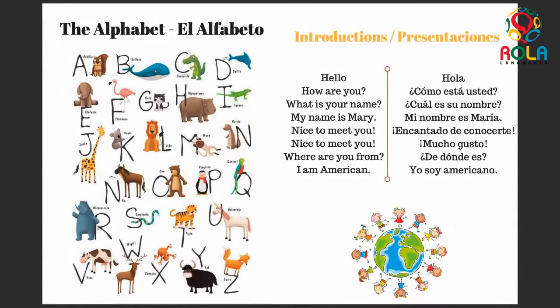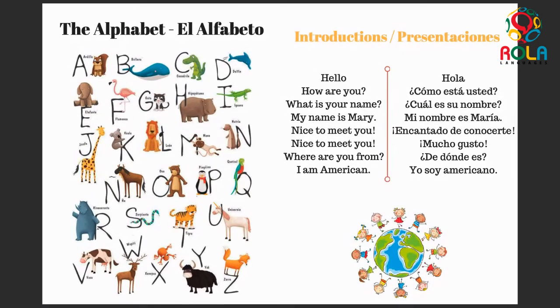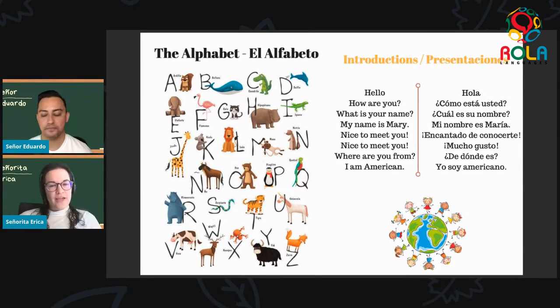On to our special letter, the Ñ — yay! We have ñu. Ñu. This one is another fun one to say. Do you know what ñu is, señor Eduardo? A yak? Yes, it's a yak! Ñu is the yak in English — a very unique, special animal. On to the next one which some of you might know well if you have one stuffed at home: oso. Oso. O-o-oso. This is a bear — oso.